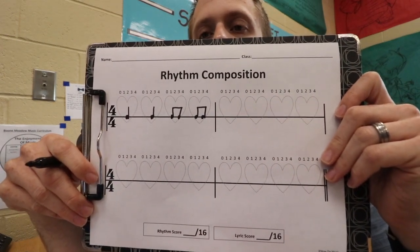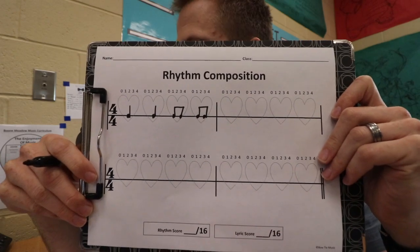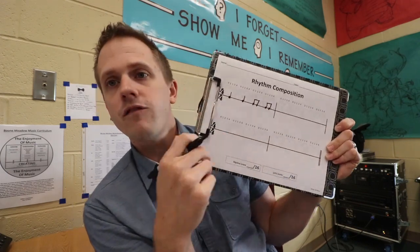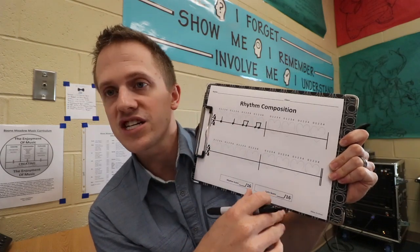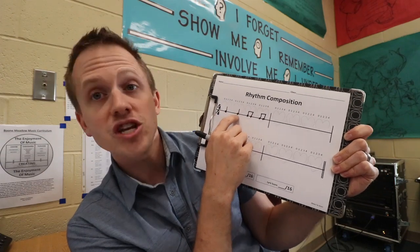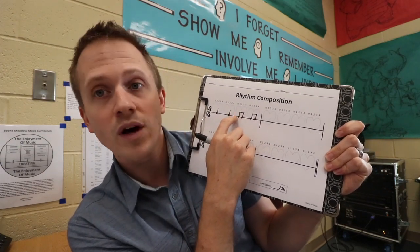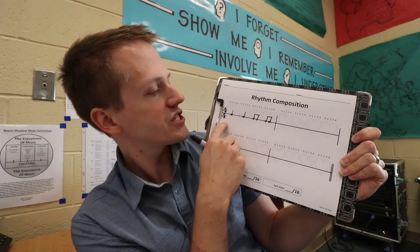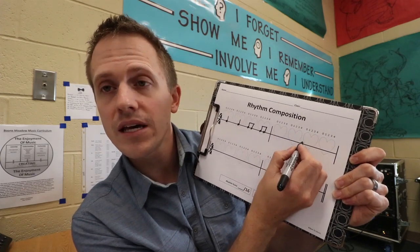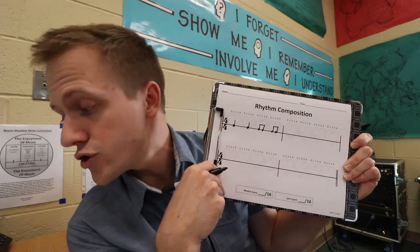Quarter note, quarter note, two eighth notes, two eighth notes. The first step is for students to complete the entire four-measure, 16-beat piece as a rhythm composition. Remind them to put the note heads right over the one-line staff. We are in 4/4 time signature. If they have a half note, you want to use both the first beat and the beat next to it — leave that one blank because a half note takes two beats.